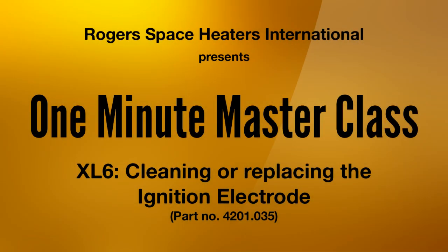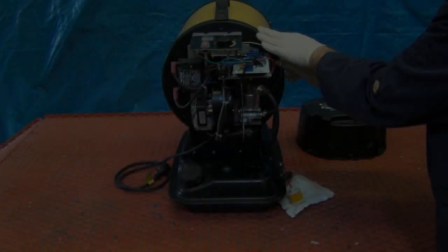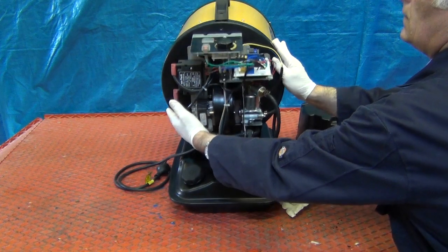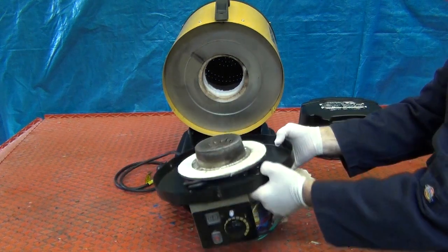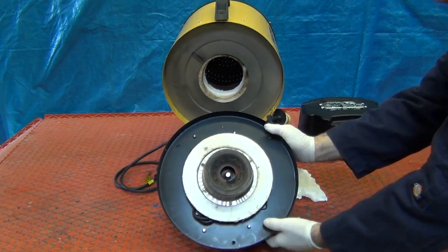Cleaning or replacing the ignition electrode 4201.035. Remove the burner head assembly as demonstrated in the 1-Minute Masterclass video, removing the burner head assembly.